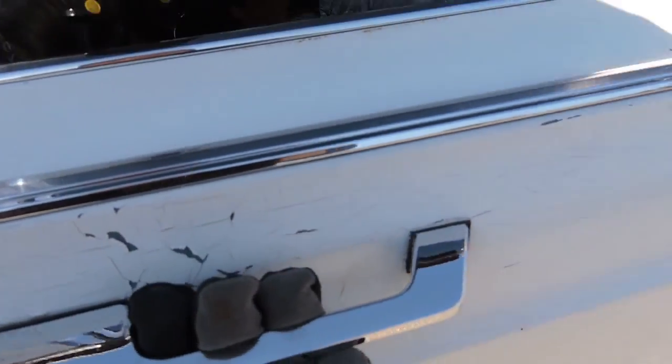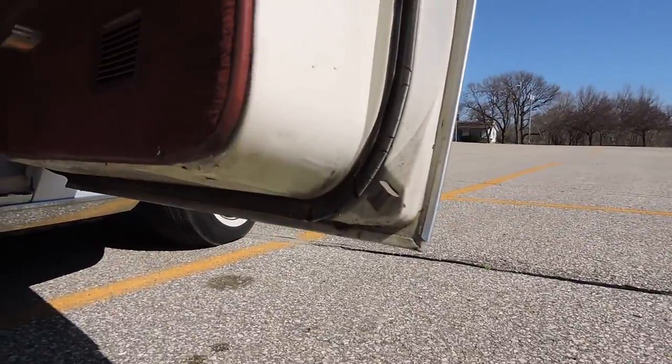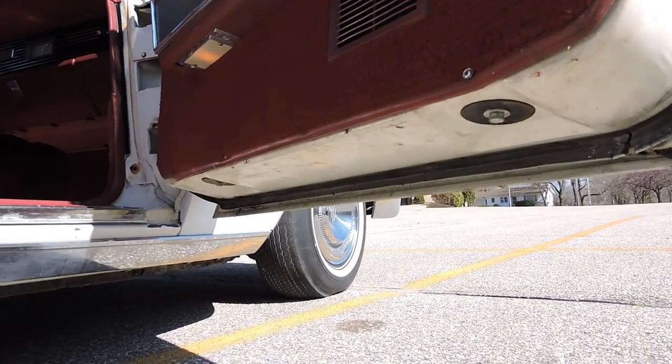Door handles have just a little bit of pitting, but all in all are really clean. Side trim all looks real good. All four corners of the doors are solid. This is not a rusty car — very, very solid car.